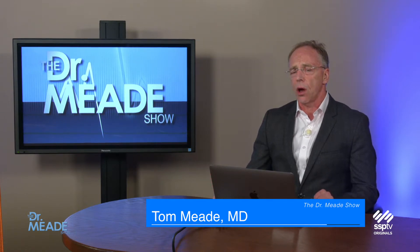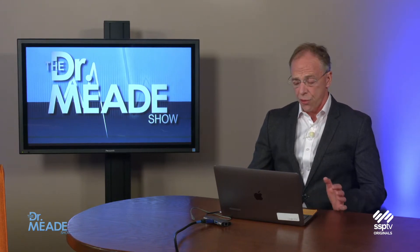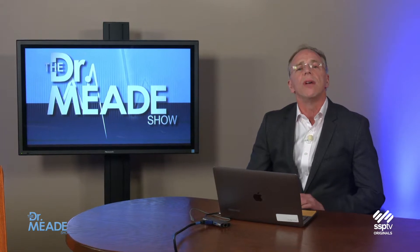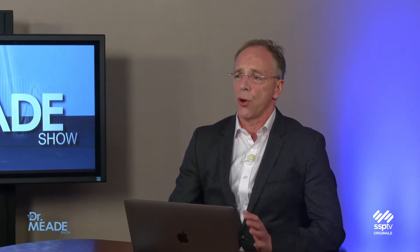Welcome to the Dr. Mead Show. One of the things I do most commonly all day long is address patients' fear and misinformation in orthopedics. So I thought I could dedicate an entire show to assuaging the fears of patients and reviewing some of the misinformation and dispelling those fears.